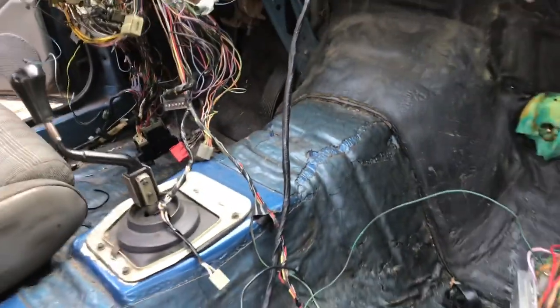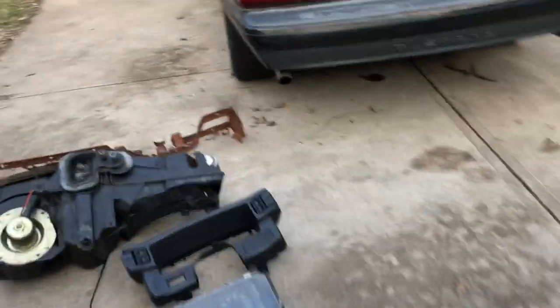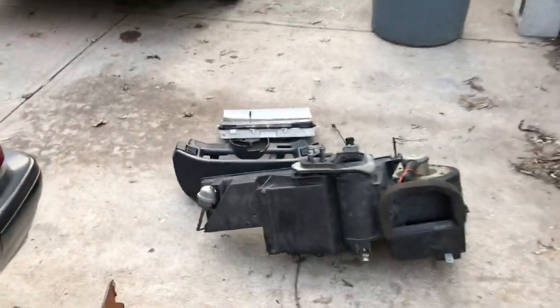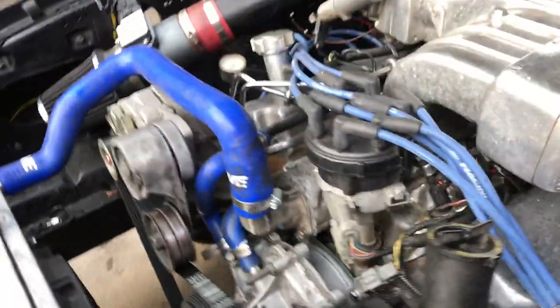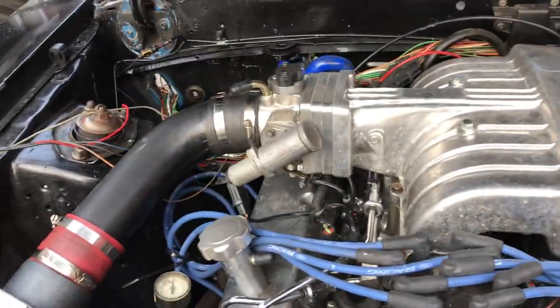Sometimes with wiring you've got to pull everything out. This car will fire right up — it's got a Trick Flow cam, electric fan, low compression upper and lower, a DBK throttle body, and a mass air meter. This is an '88 and I converted it over from speed density to mass air, so I've been in that ECU a few times.